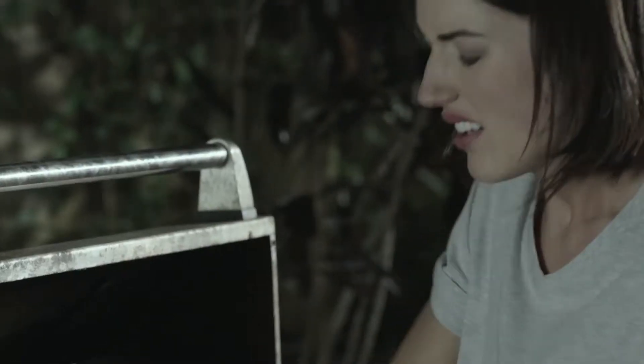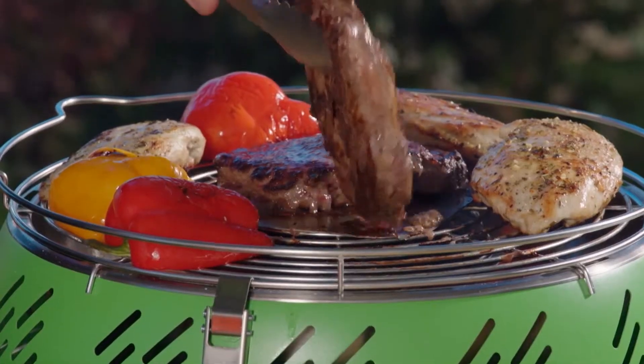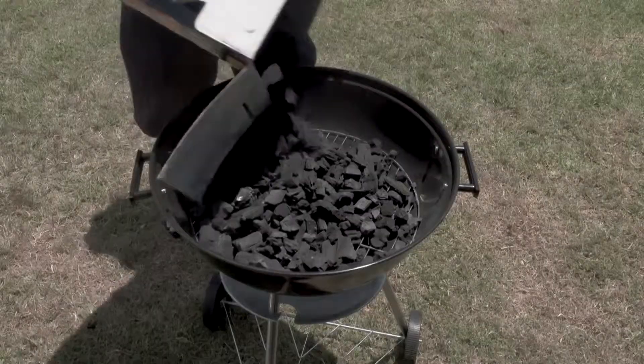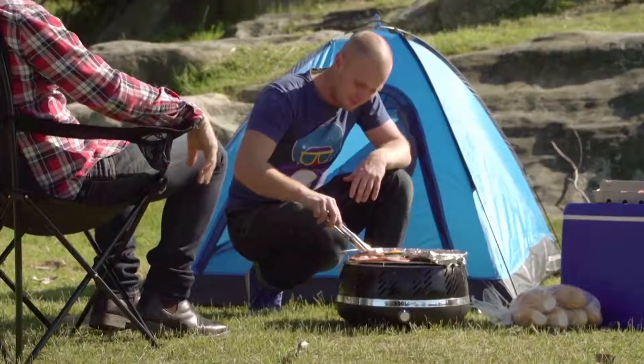Forget about scrubbing the grill — the rack and grease bowl both go straight into the dishwasher. And if you like fat-free cooking, then the Cool Grill's for you. Forget about the gas and the big charcoal mess, and enjoy the convenience and incredible flavor of the Cool Grill today.